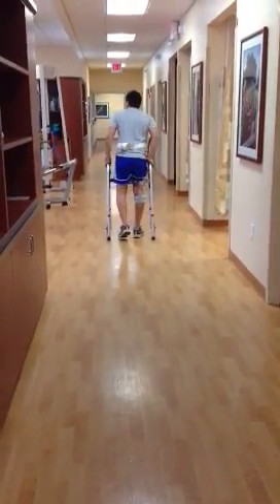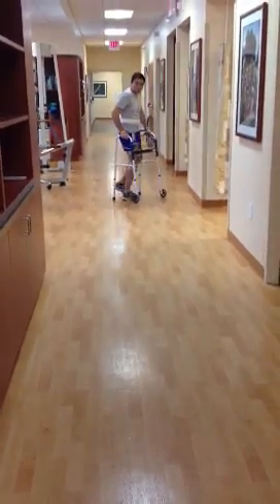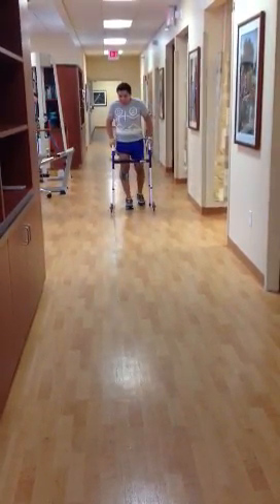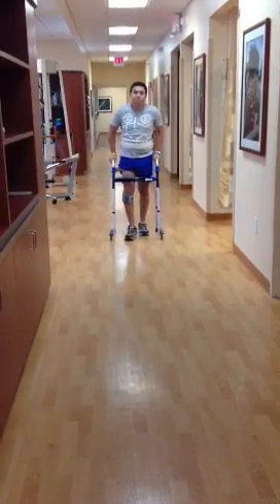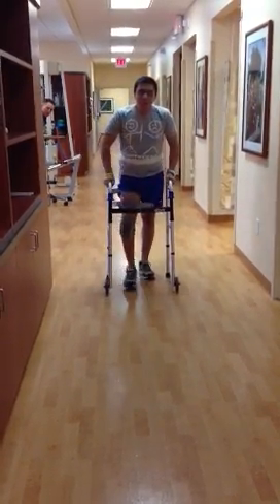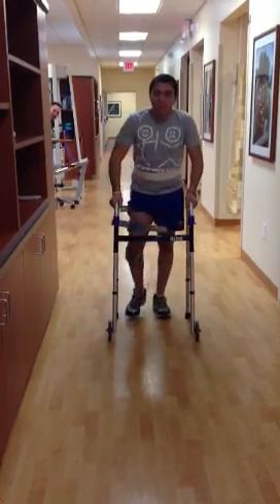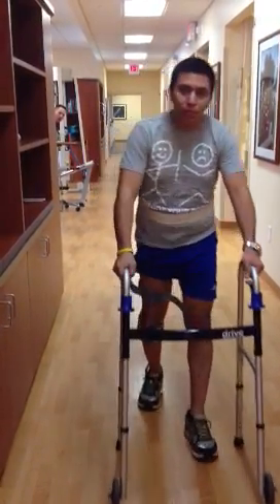No AFO either — it's well controlled. I'm going to have you turn around. Foot's clearing a heck of a lot better too. This is with the upper cuff stimulating the hamstrings right after mid stance and into terminal stance.